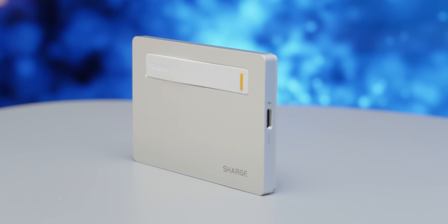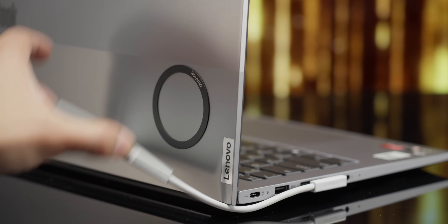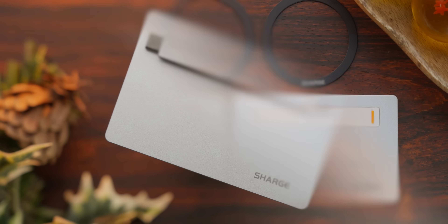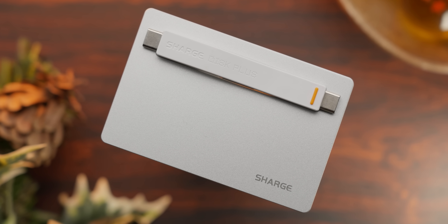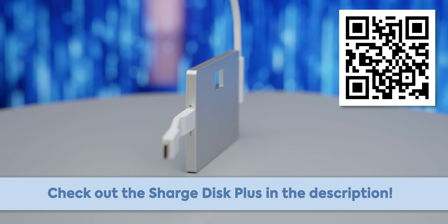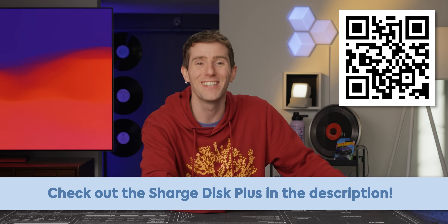Charge — as slim as a few credit cards, their aluminum disc plus SSD enclosure magnetically attaches to practically any device, letting you bring along up to four terabytes of additional storage for your music, movies, games, and more. It supports transfer speeds of up to 10 gigabits per second and even comes with a built-in data cable. Plus you don't even have to hog a USB slot thanks to its dual ports that allow for up to 85 watts of pass-through charging. Check it out using our link in the video description.